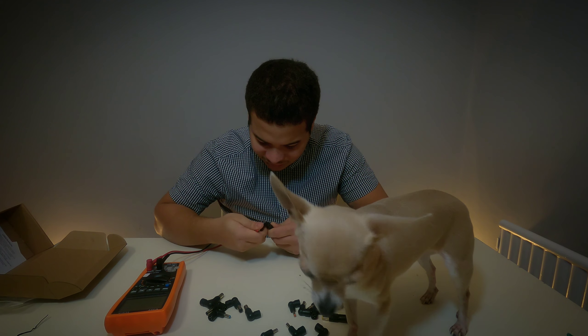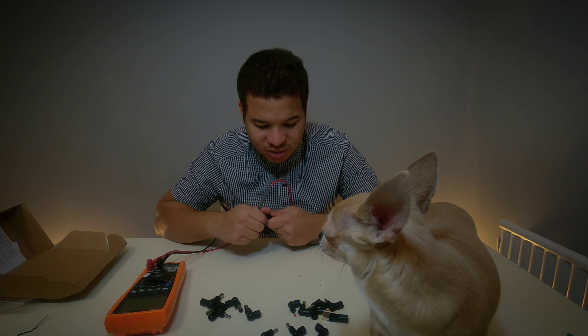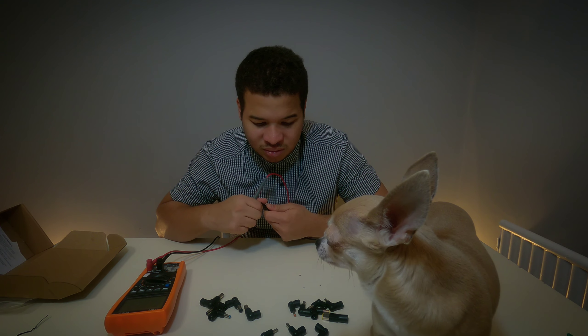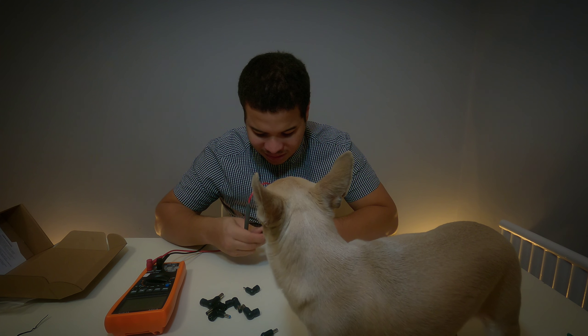I'm not actually able to read the voltage on this connector because it's too small for my multimeter prong to penetrate it. Let me try maybe this other connector.